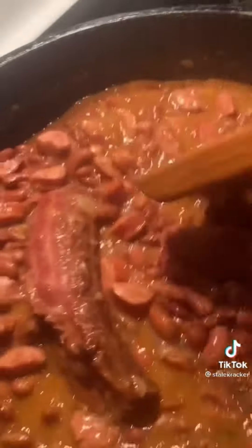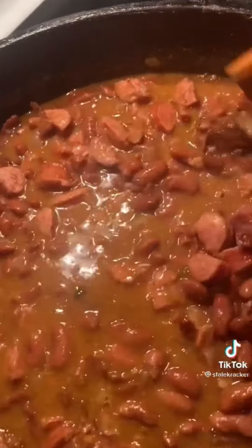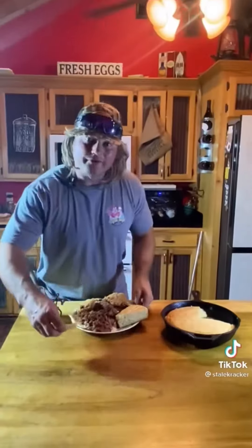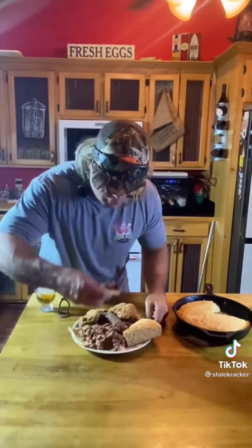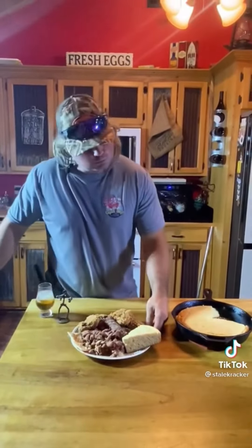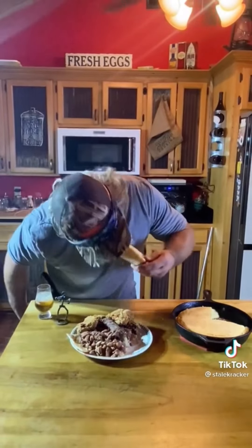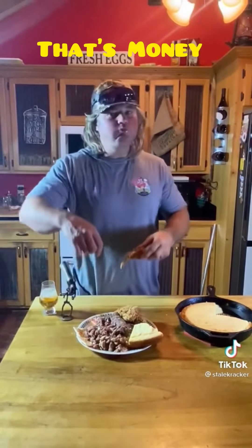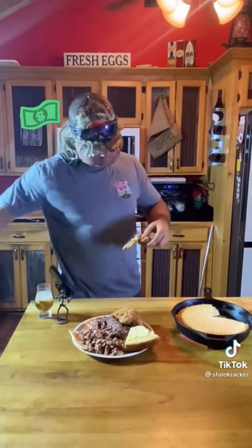Red beans, rice, turkey necks, fried chicken wings — coming to you, boy. Put that red beans and rice on the cracker, dude. Mmm! Yes! More spectacular. We'll be right back.